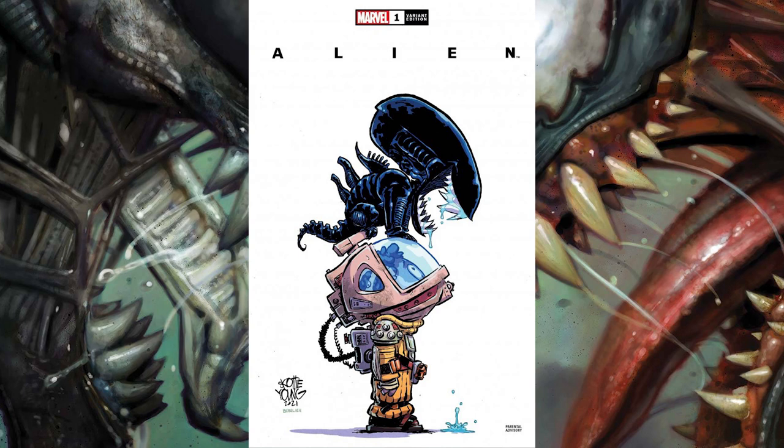The next cover is a really fun but creepy alien cover from illustrator Skottie Young, one of my favorite illustrators. I love his illustrations that really capture childlike imagery. Even though this looks like a funny cover, I'm pretty sure whoever is inside that suit is about to have a bad time as soon as that secondary jaw comes down on them. It's a really fun, kind of cute but creepy cover that I like a lot.